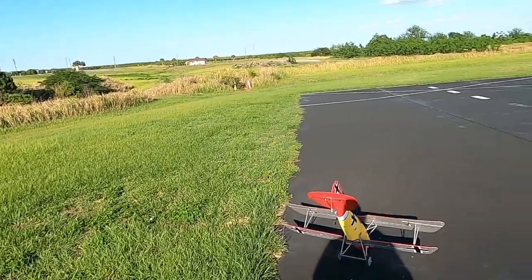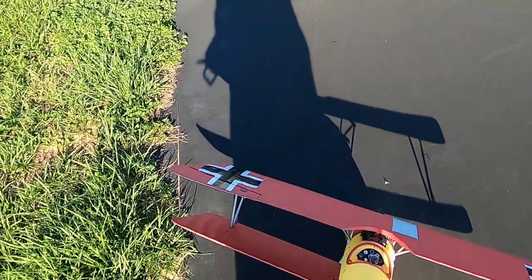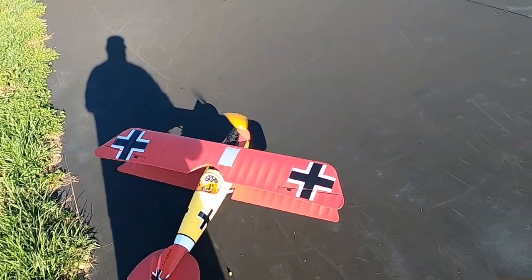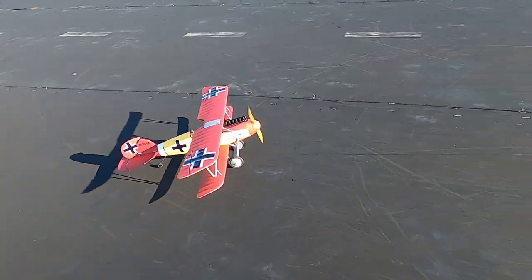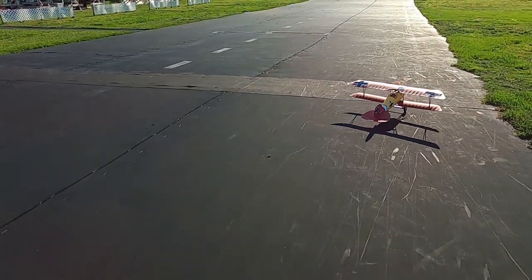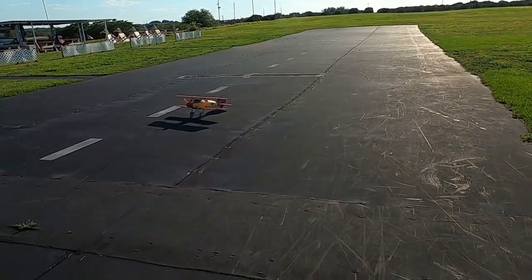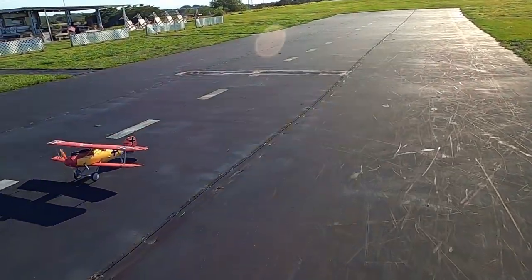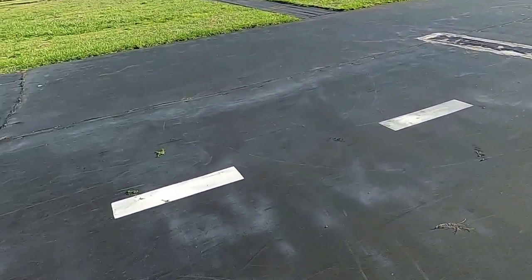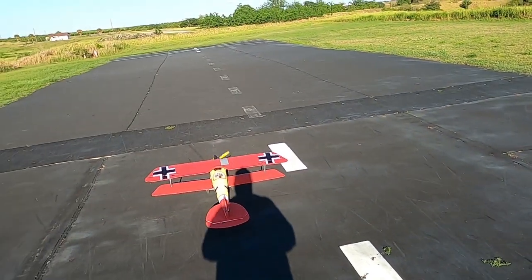Definitely not a good day to maiden. I mean, the flags show about eight mile an hour wind out of the southeast here. I don't have the tail skid on — I've got the regular landing gear with a regular tail wheel. I do have suspension in the front, so that does help on landing.